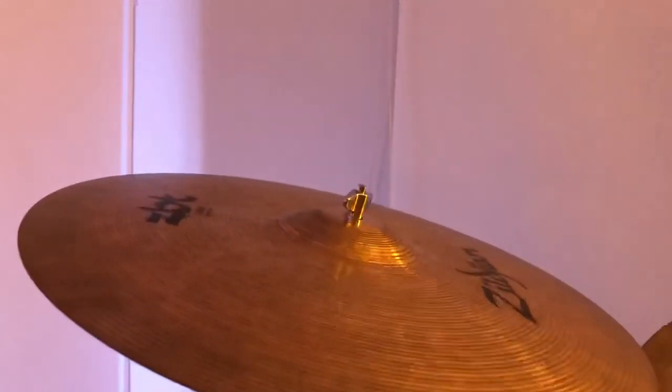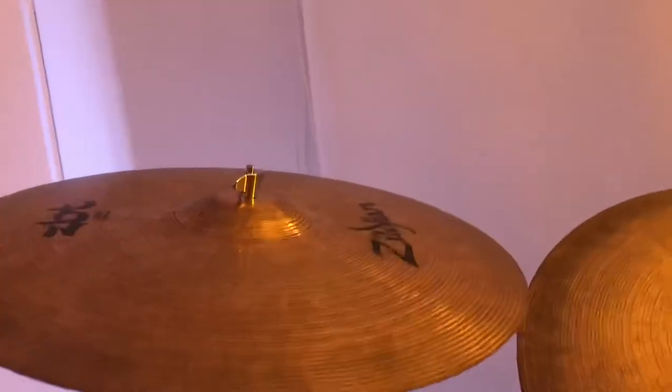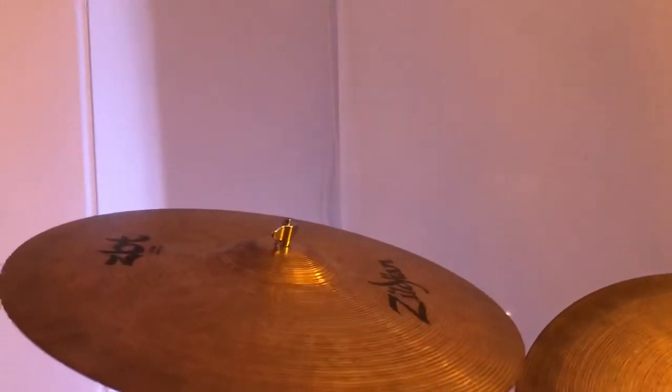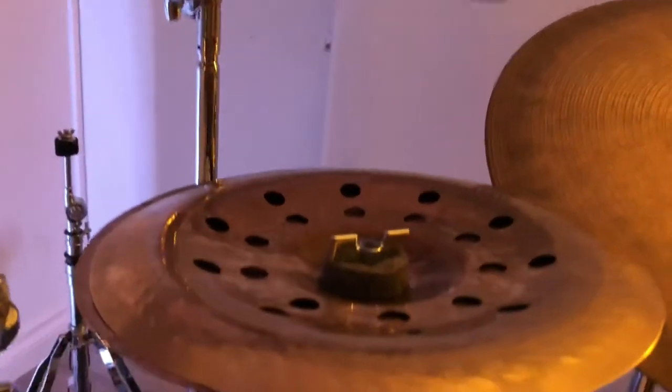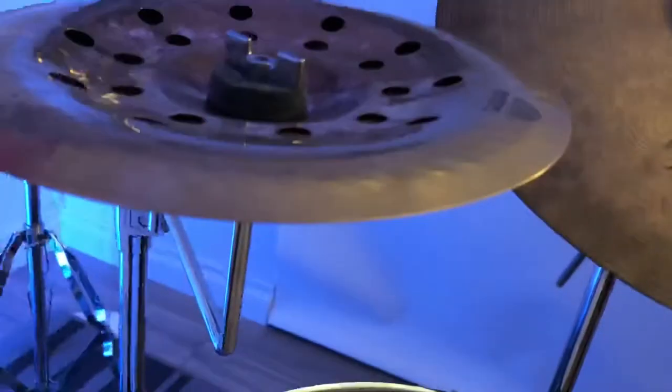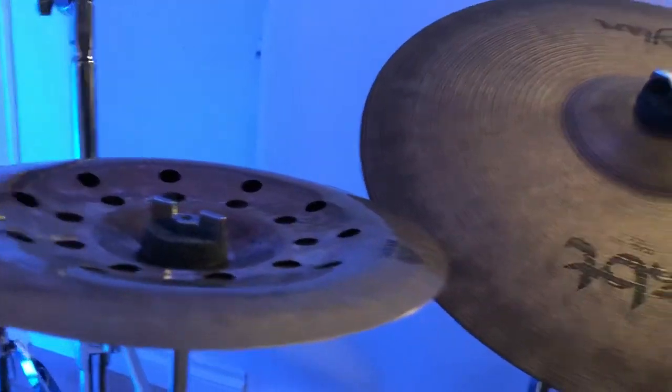Here's a 16 inch ZBT Zildjian cymbal. I always use it as a ride, sort of. It's a pretty big cymbal. Here I got my stack — you've seen me use this. It's a Sabian and below is a Zildjian splash.